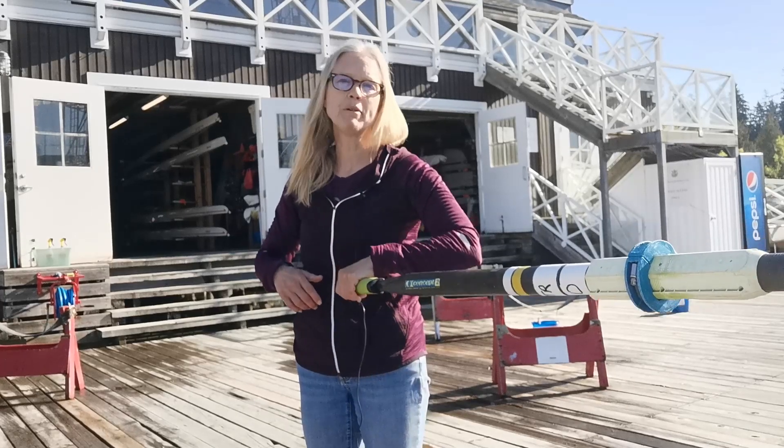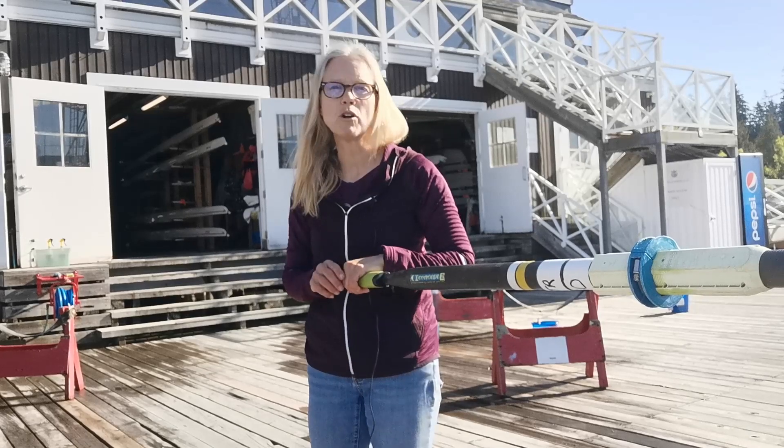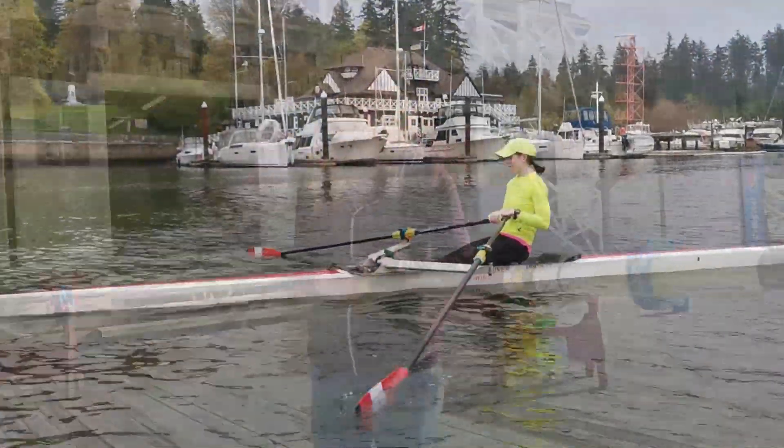Try the tap drill — great for beginners. I'm going to show you a couple of videos of some rowers doing the tap drill so you get an idea of what it's going to look like. Alright, we're doing tap drill.